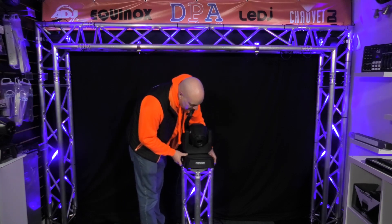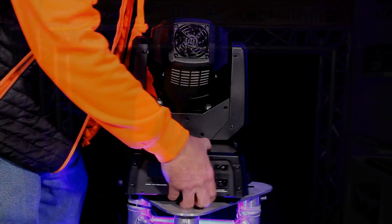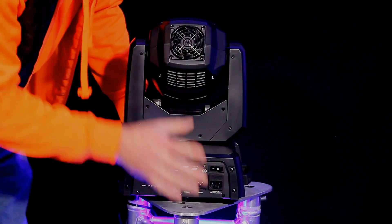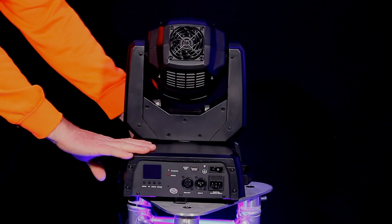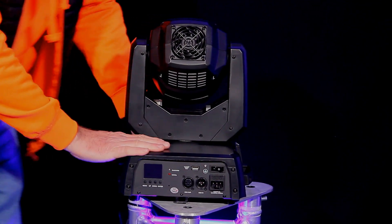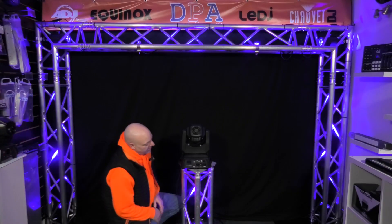Let's show you around it — you've got two heavy handles to hold it by, and all the power and the settings are on the back. These are ILS compatible, they are DMX, and they are D5 built in. So let's turn it on and get that going for you.